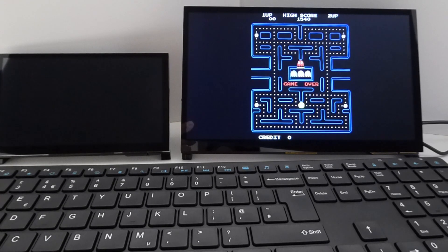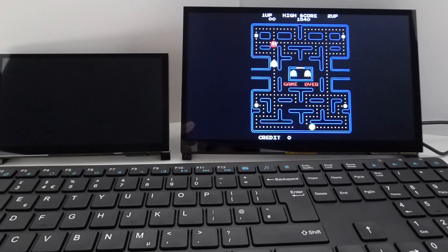I've already reviewed the 7-inch Wiimax display, but the kind people at Anderson sent me through the 10-inch version, and for me that looked like just the perfect size for a desktop arcade cabinet. But let's have a look at what this display can actually do.